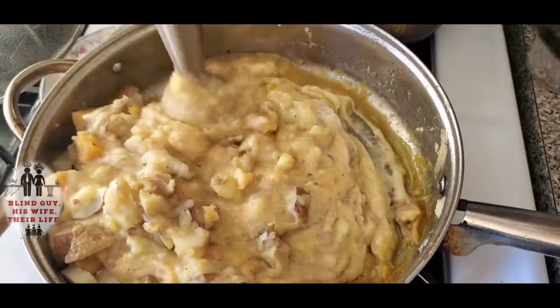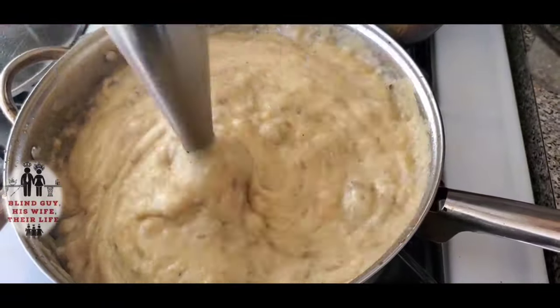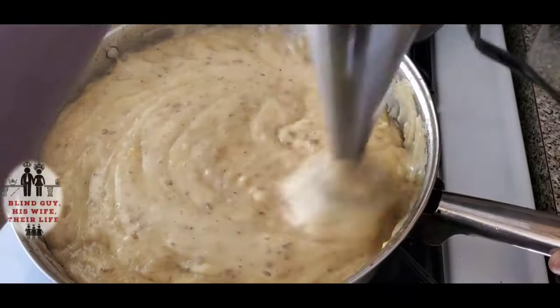The mashed potatoes came out nice and creamy with a good flavor. The rutabaga and garlic gave it that delicious flavor for the comfort food that we all enjoy.